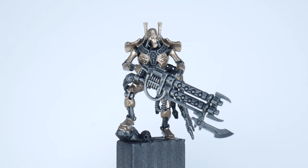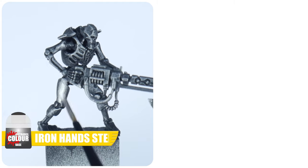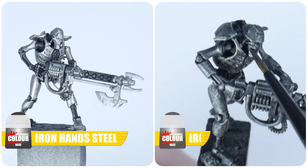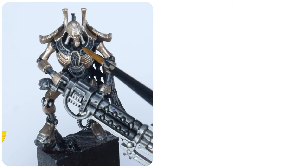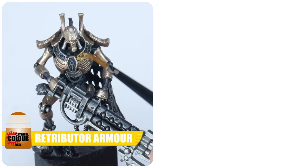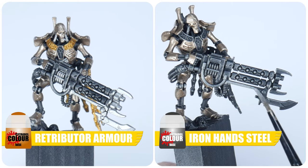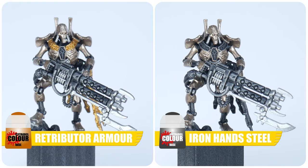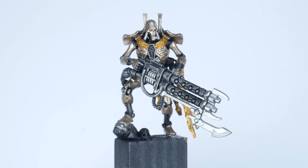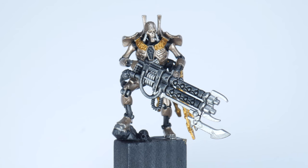You can paint your Necrons in any colour you want. It doesn't have to be Runelord Brass. You may instead want a classic silver look using Iron Hands Steel, or even a darker tone using Iron Warriors for example. You may also want to have other colours on your Necron as well, like these decorative details with Retributor Armour, and Iron Hands Steel for parts of the gun. Whatever colour you do choose, it's a good idea to get all these different metallic colours painted now, so we can start to add definition and interest using a wash.